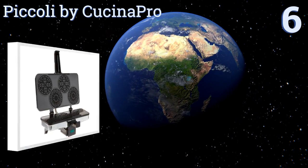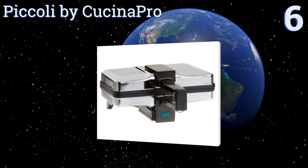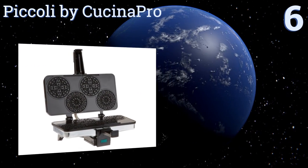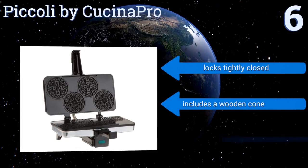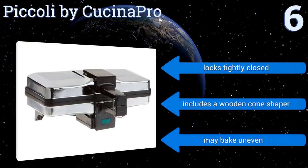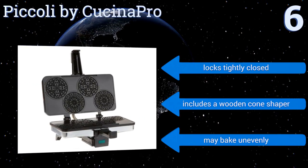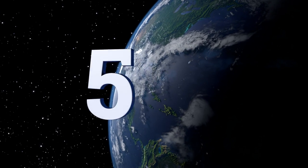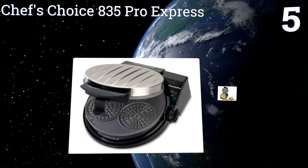Starting off our list at number six, the Piccoli by Cucina Pro makes up to four three-and-a-quarter inch wafers at the same time, each with a geometric design reminiscent of a cathedral's stained glass windows. It'll make great-looking desserts for your family or the display window of your bakery. It locks tightly closed and includes a wooden cone shaper, however it may bake unevenly.